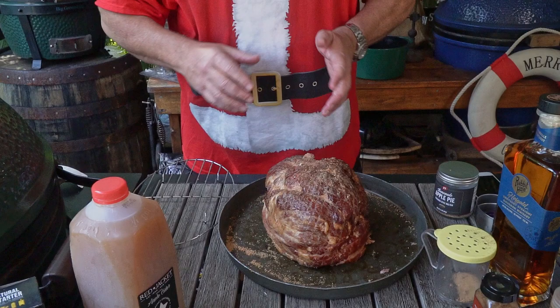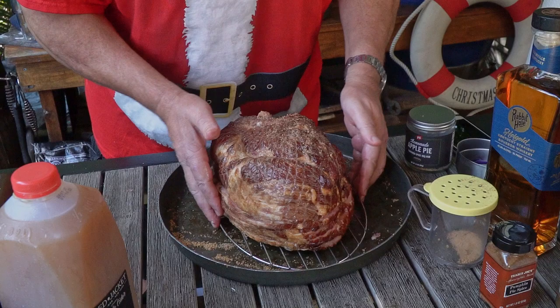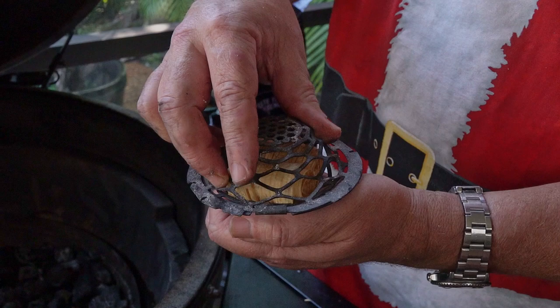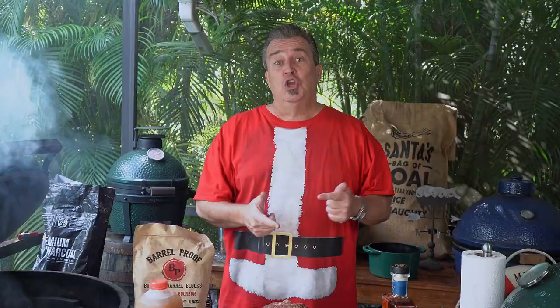The last step in preparing our apple bourbon glazed, double-smoked ham — put it on a rack. That allows air to get underneath, so the smoke and heat can penetrate from below and reheat it much more evenly. Because this is only about an hour-and-a-half cook, we're going to use our premium black bag charcoal — a nice medium-sized chunk.